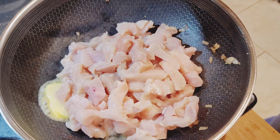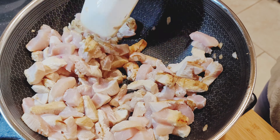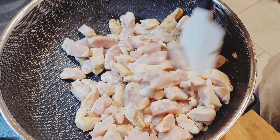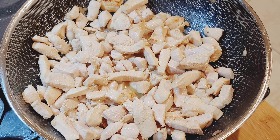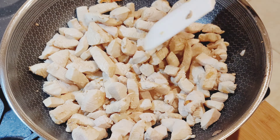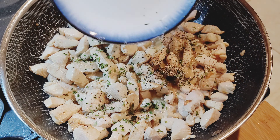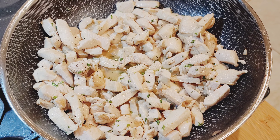Add a tablespoon of butter and cook the chicken for about five to seven minutes. Season with salt, pepper and dry parsley. Give it a quick mix and add the mushroom and onion mixture back in.